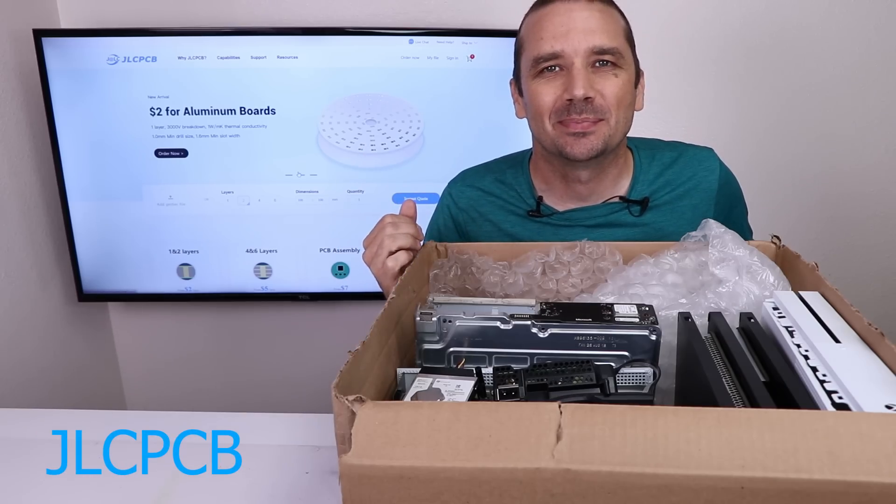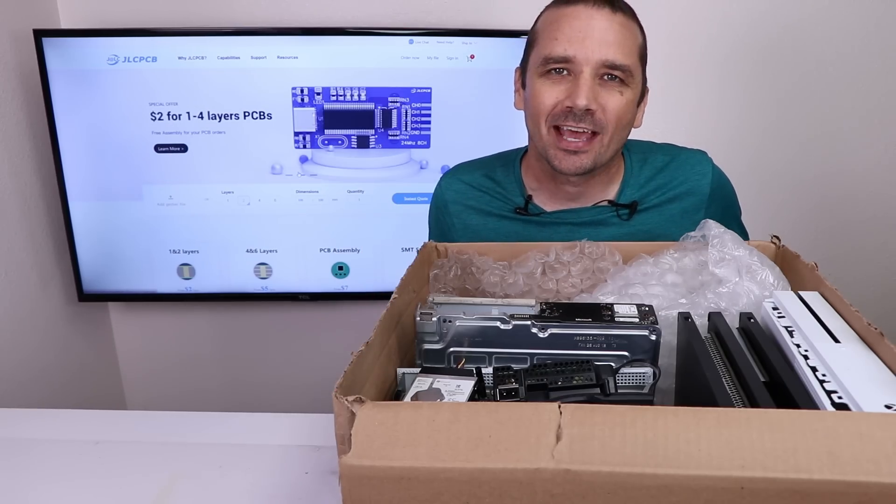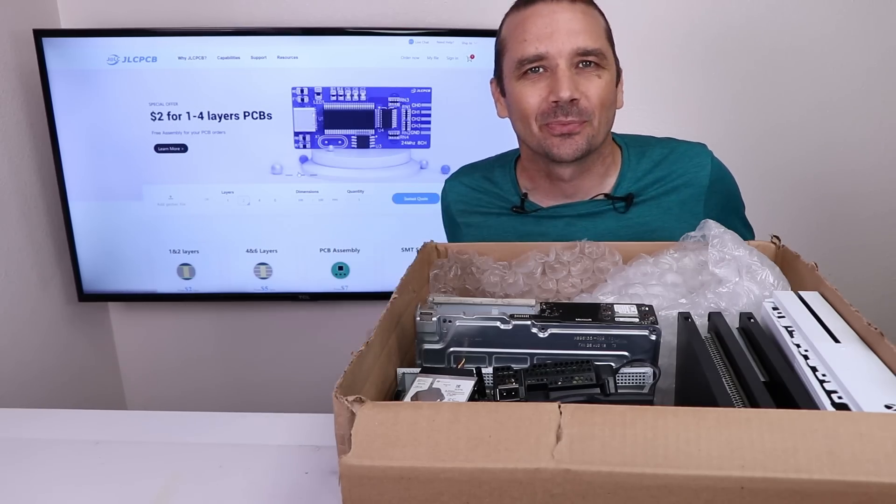This video is sponsored by JLCPCB. I bought three broken Xbox One S's to see if I can fix them. Let me show you what I got.